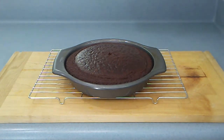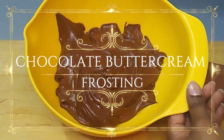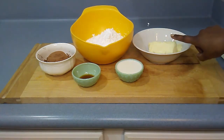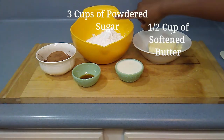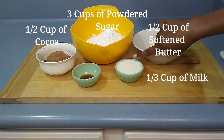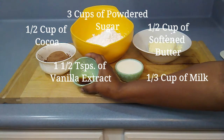While the cakes are cooling, we're going to move on to the chocolate buttercream frosting. For the frosting, I will need a half a cup of salted butter, 3 cups of powdered sugar, a half cup of cocoa, a third cup of milk, and one and a half teaspoons of vanilla extract.